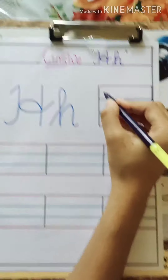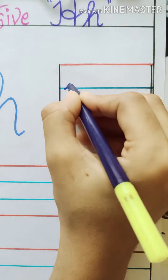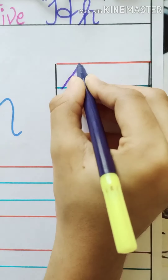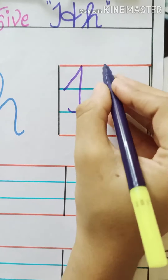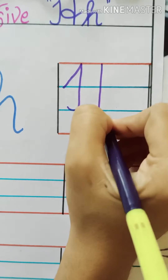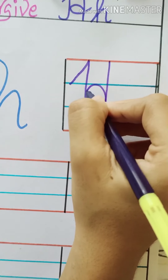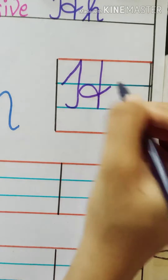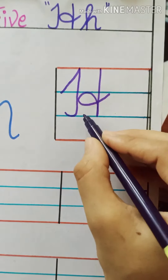First, capital H. Start from the first blue line, draw a slanting line, come down to the second blue line, make a small curve, then one more standing line like this, go reverse and make a small loop like this. This is the way we write cursive capital H.